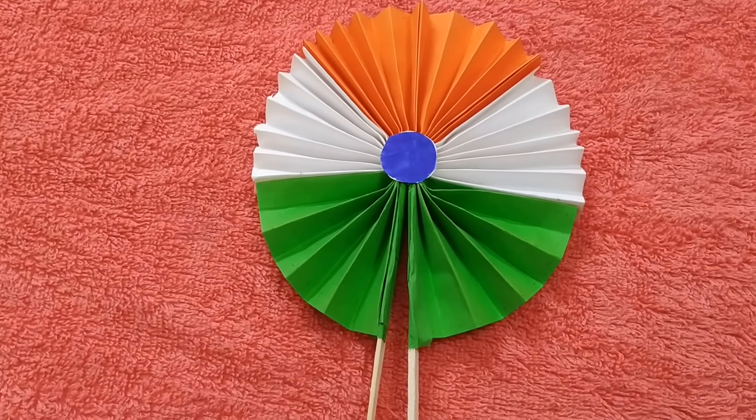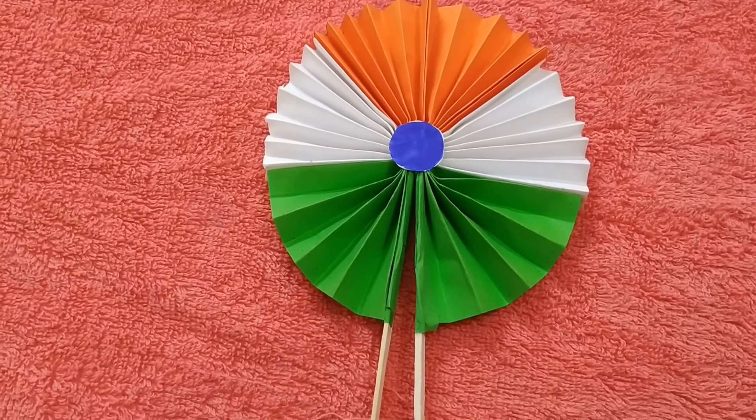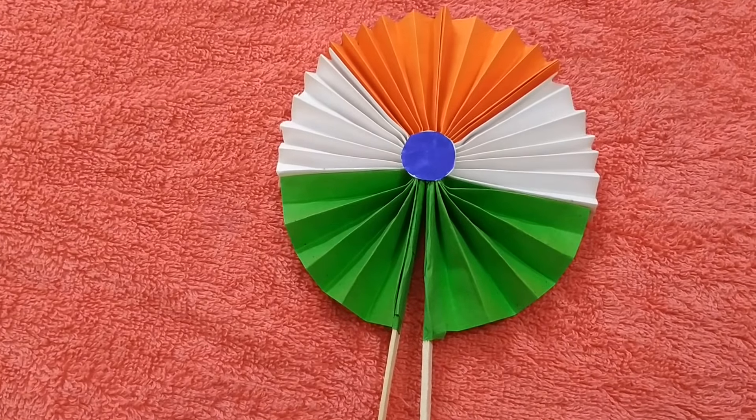Now our tricolor handmade fan is ready! If you like this video, please give me a thumbs up and share it with your friends. Also, please do subscribe to my channel and hit the bell icon to get notifications on all videos. Thank you!